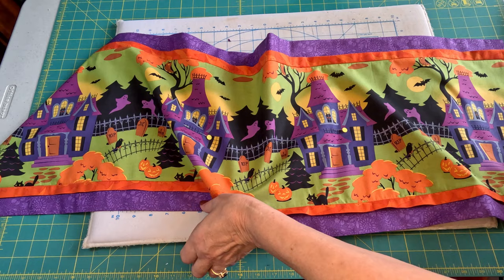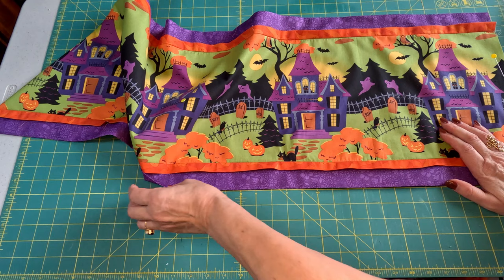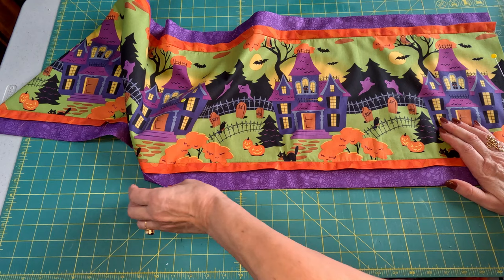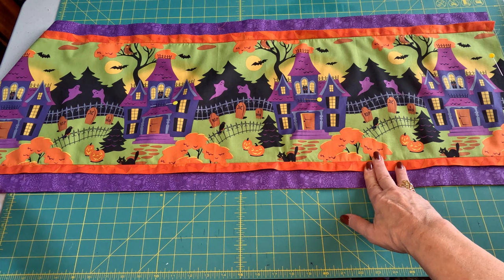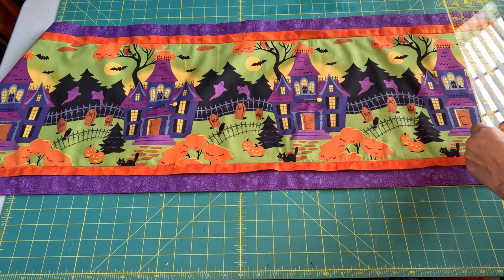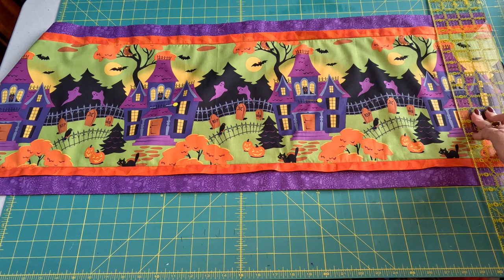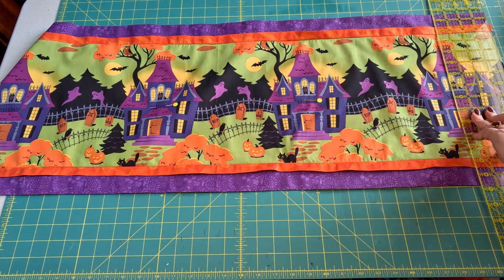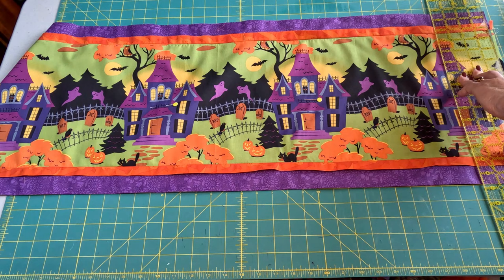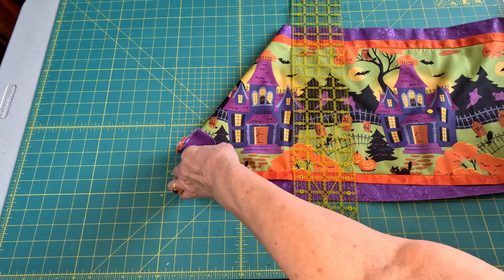At this point we want to trim the edges to make sure they're nice and even. I'll remove my ironing board and line this up straight on a line on my cutting table. I'll get my long ruler and rotary blade, and I'm going to cut at the half-inch mark so that everything is lined up. Then I'll check the back and do the same thing to the other side.